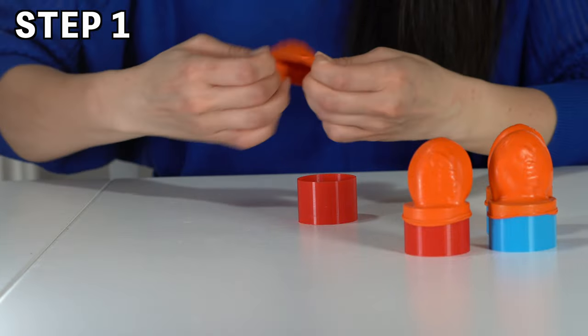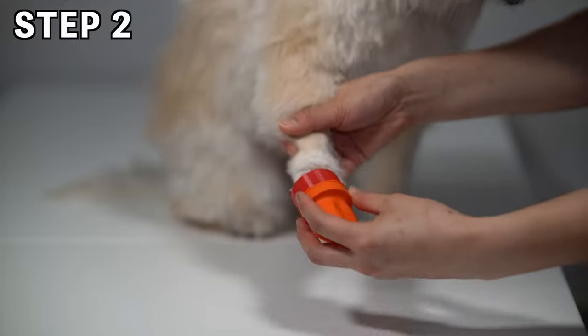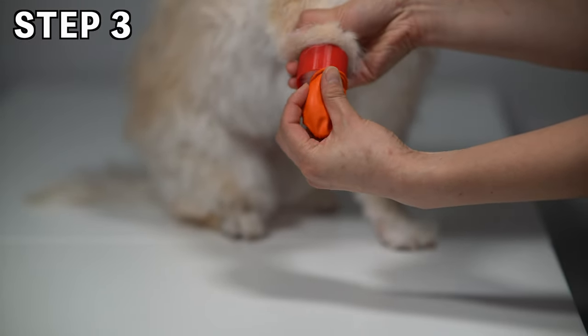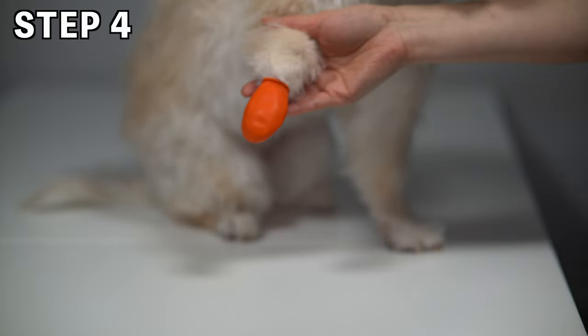Step 1: Put the balloon shoes over the EasyPods installer. Step 2: Slide EasyPods through your dog's paw. Step 3: Pull the balloon shoes off the EasyPods. Step 4: Take the EasyPods installer out.